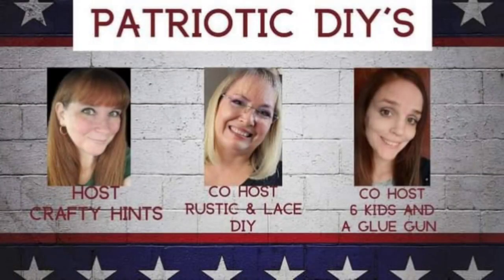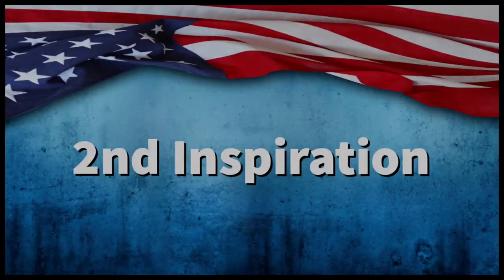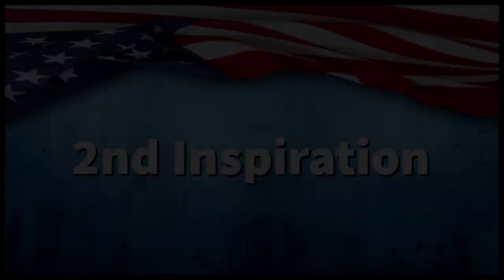My friends, today's video is part of a collaboration hosted monthly on the first of each month by Chantelle from Crafty Hints, Brenda from Rustic and Lace DIY, and Amanda from Six Kids and a Glue Gun. The link to the channels and to the playlist will be in the description box below. All right, let's jump back in with DIY number two.